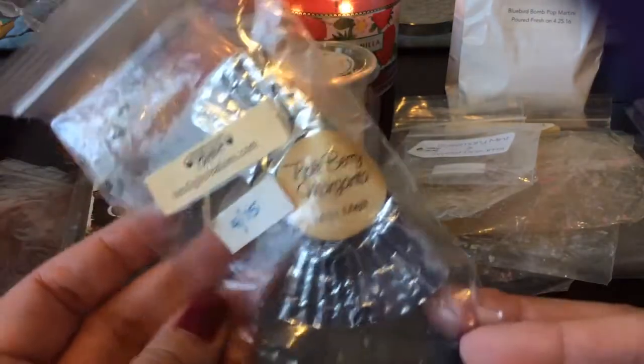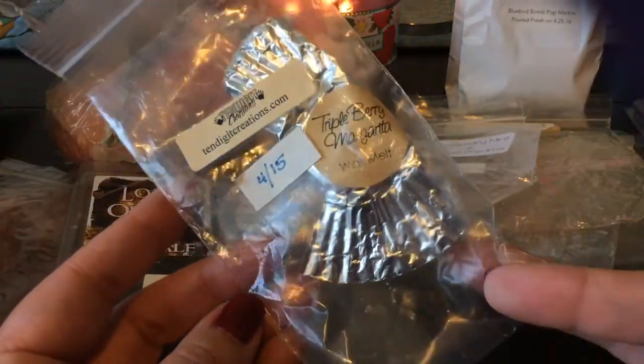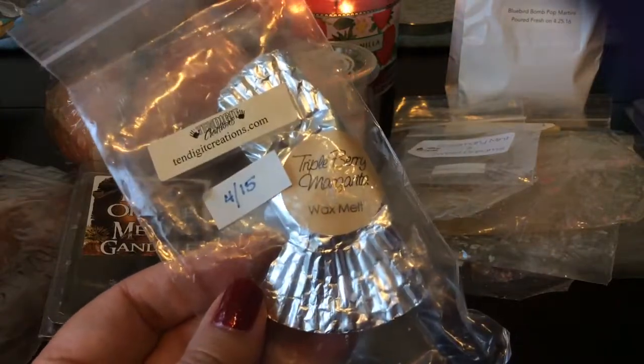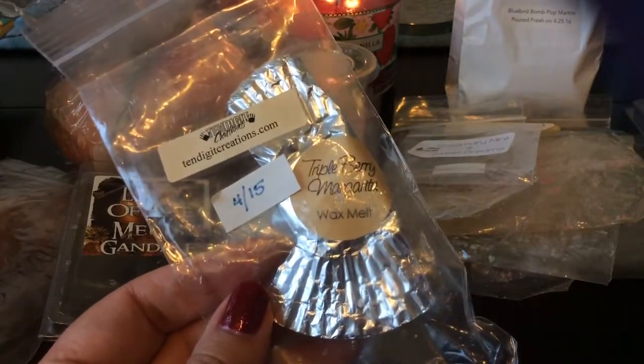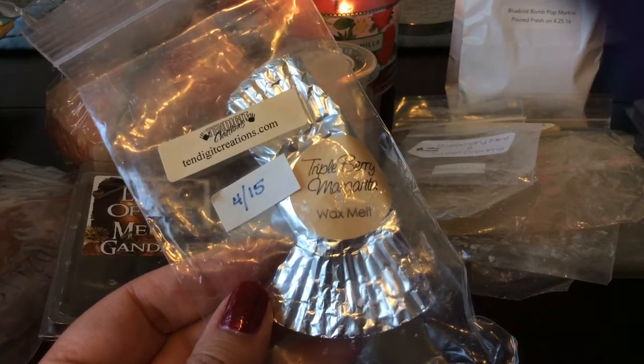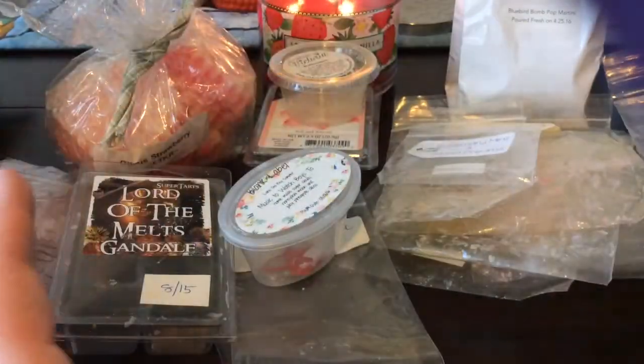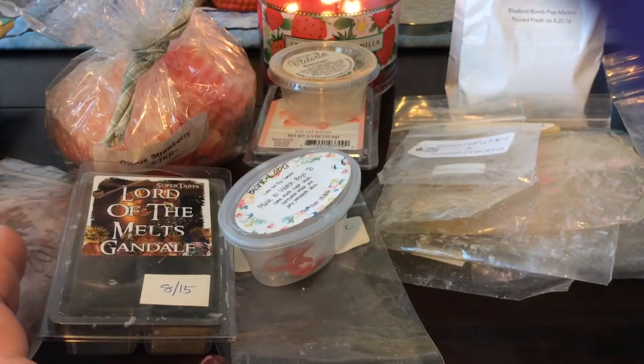Also from 10 Digit Creations, I melted this two-pack of Triple Berry Margarita — it's actually a really good scent. It's not real heavy on the margarita; you get more of the sweet mixed berries and then a little bit of a lemon-lime note. I really like it — the berry note was stronger than the margarita note.